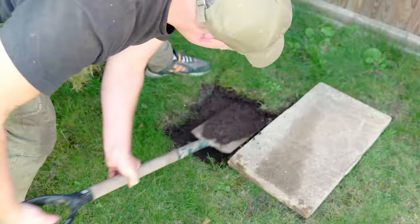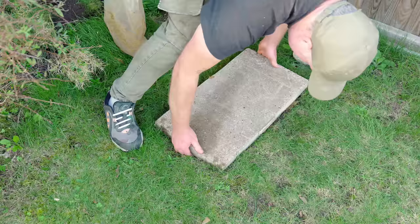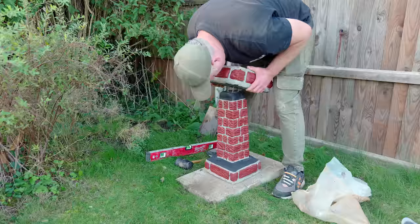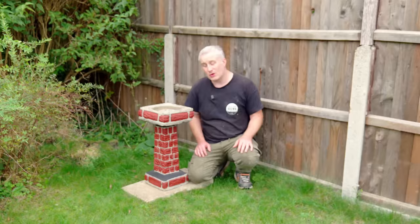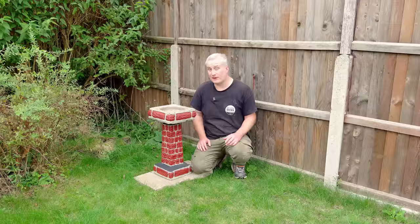I thought it'd look better if I could elevate it slightly off the ground, so I'm going to dig up some of the turf and I've got half a slab spare from a previous project that I can level up on some sand. I'm not really sure how I feel about this one to be honest. I suppose it's added a bit of colour to the garden which is nice and hopefully the birds will enjoy it, but I'm not in love with it — but I don't hate it either.